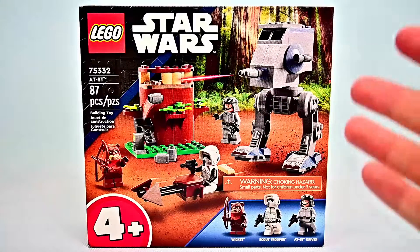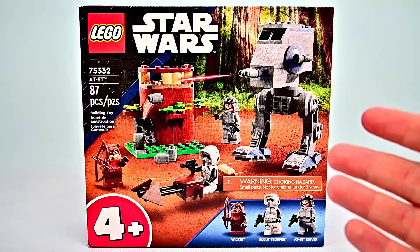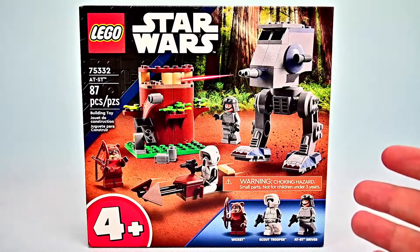What is going on everybody? Welcome back to the Austin Earth Show. Today we're looking at the LEGO Star Wars 4 Plus AT-ST set, set 75332, with 87 pieces that retails for $35.99.